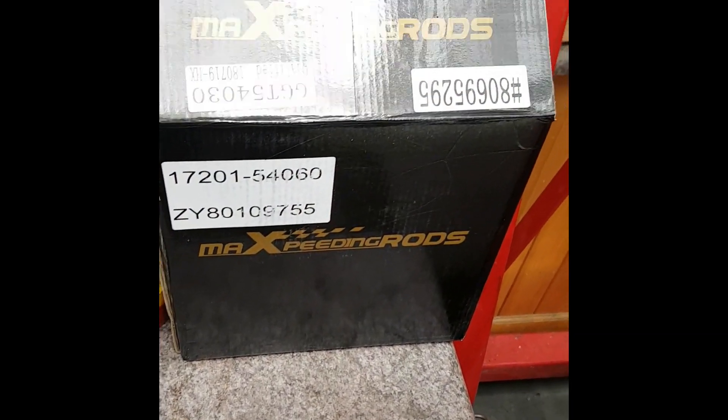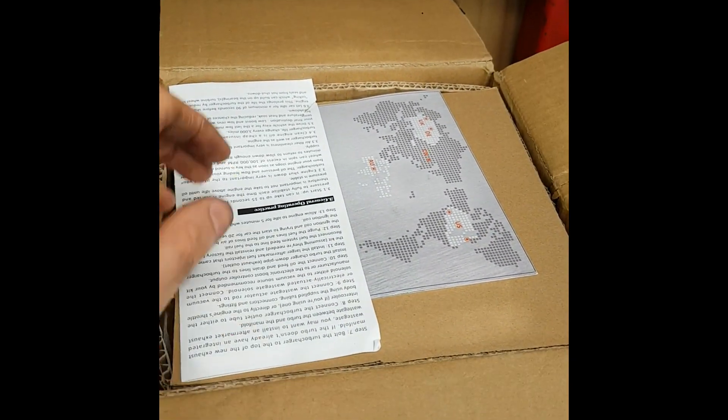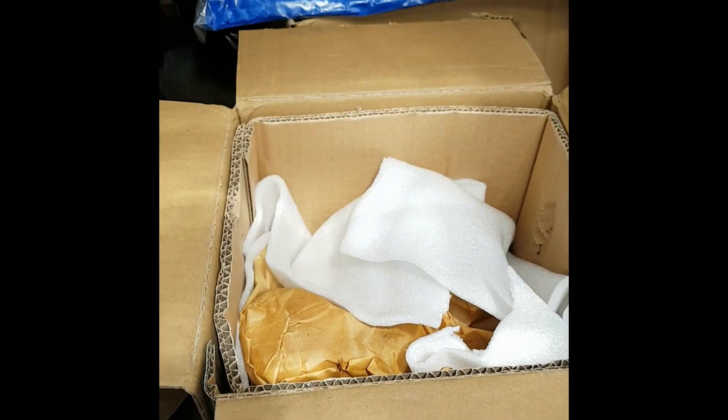So there's the box. It comes with a brand new CT20 turbo and all the gaskets you need to install it — gaskets and bolts, all brand new.